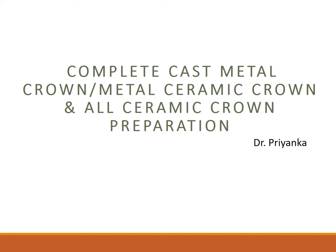Good morning everyone. This is part two of the tooth preparation lecture. We will be covering complete cast metal crown, metal ceramic crown, and all ceramic crown preparation. We are going to cover certain details about all three crowns and talk in detail about the PFM crowns.